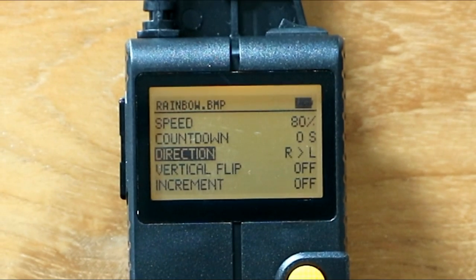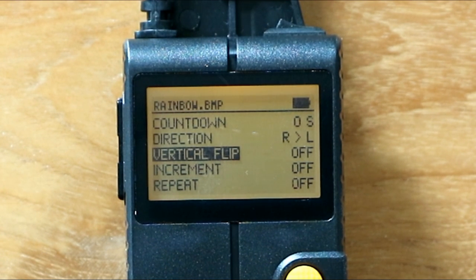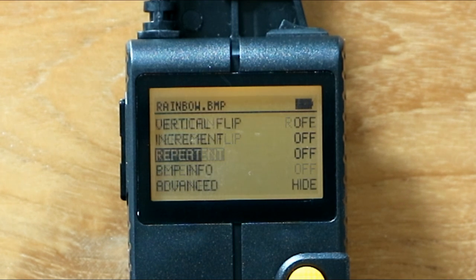The direction setting controls which way the image is displayed. The files are set up to go left to right, but you can change to right to left depending on which direction you walk with the pixel stick. If you have a directionally sensitive image like a flag, you can also choose to flip the vertical position.